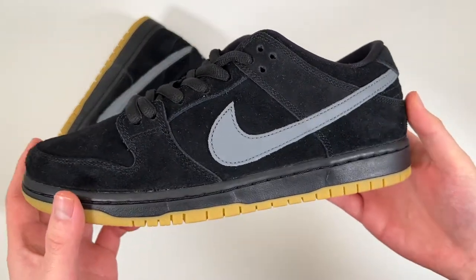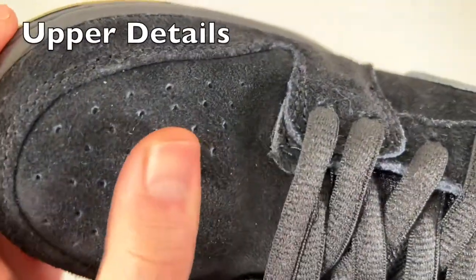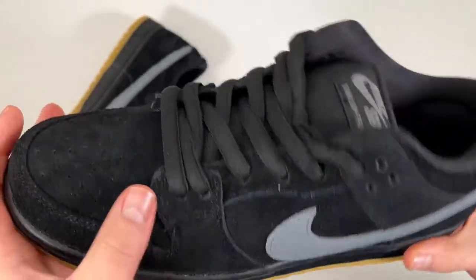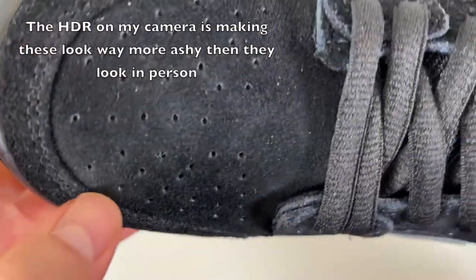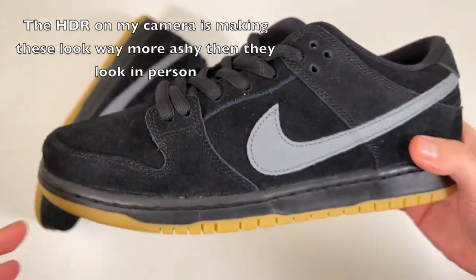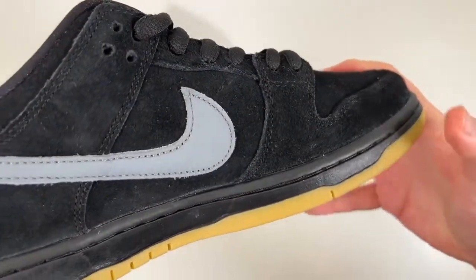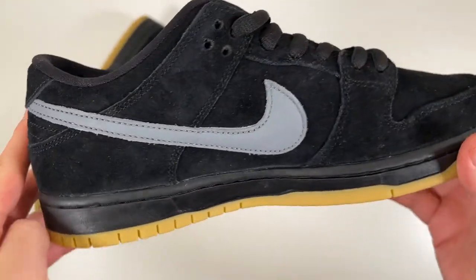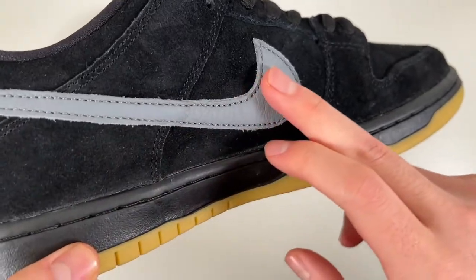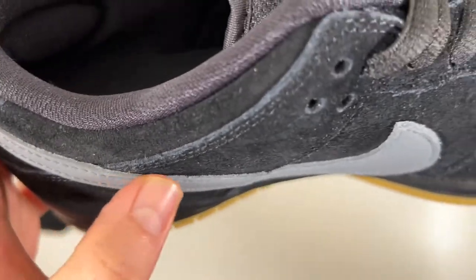Now let's take a closer look at this SB Dunk Low starting with the upper. As you can see, you get a really nice black suede material for the majority of your upper. Starting from the toe box, you can see really nice and thick suede material — definitely going to be durable, perfect for skateboarding. Moving on to the medial side, the whole upper is basically constructed of this suede, and overlaid on top of it is a cool gray swoosh, also a really nice thick leather material.